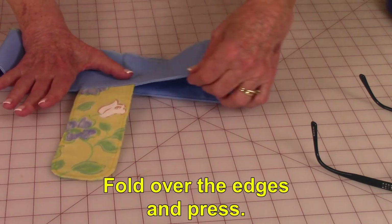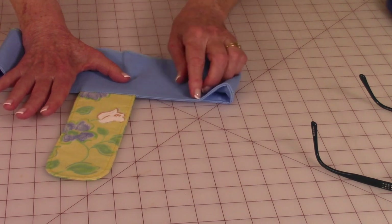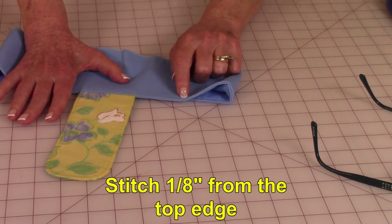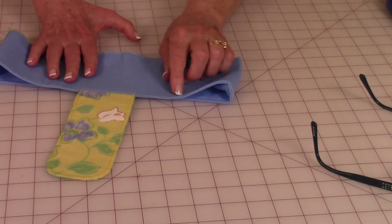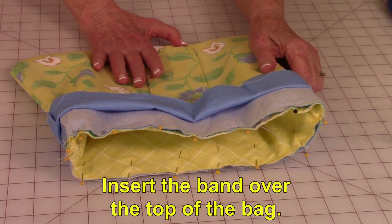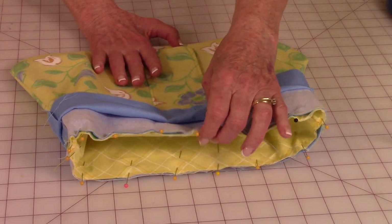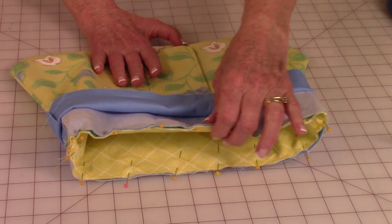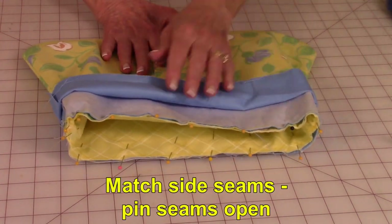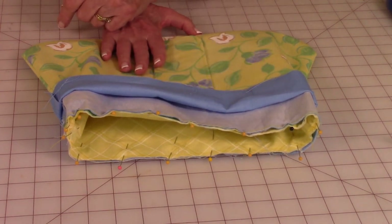Fold your edges over really nicely up at the top and press this first before stitching — give it a good pressing and make sure it's nice and even. Then top stitch one-eighth of an inch from that top edge all the way around, and try to use matching thread. Slip the band over the top edge of the bag and fold one layer of the band back so it is out of your way. Pin the bag to the band at the top, making sure you match your side seams. Place pins all around, then stitch a one-half inch seam from that top edge all the way around.